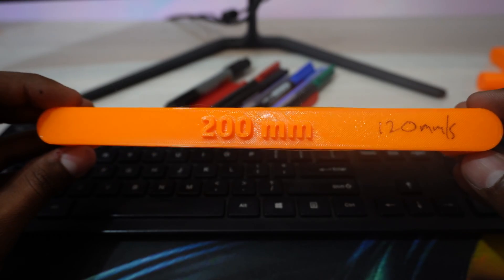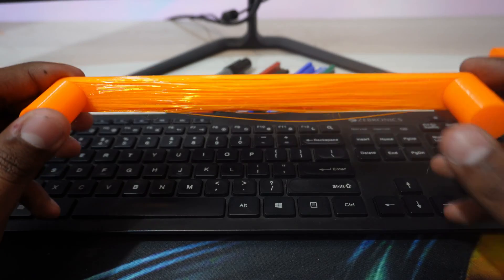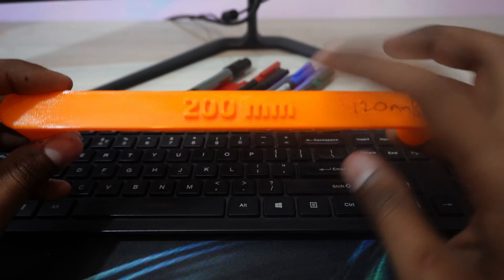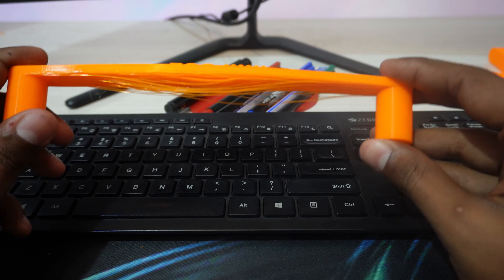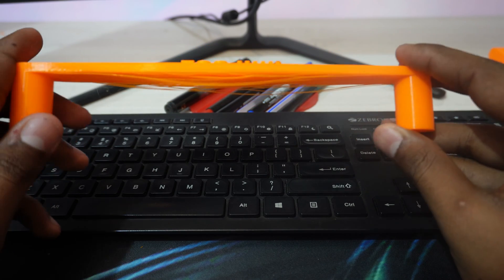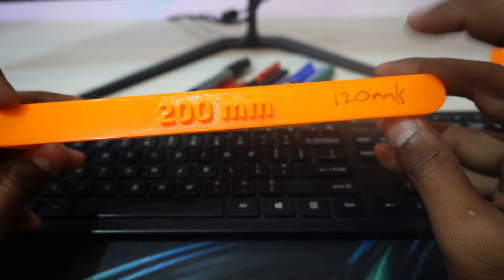Now the 200mm bridge printed at 120mm/s — you can see the layer hanging is less than the same size printed at 250mm/s. It's still pretty long and the layers aren't sticking together perfectly, but it's better than the one printed at the higher speed.